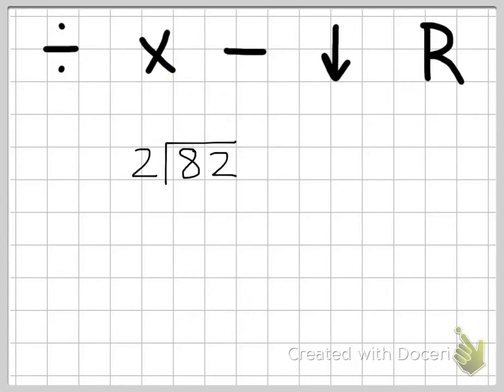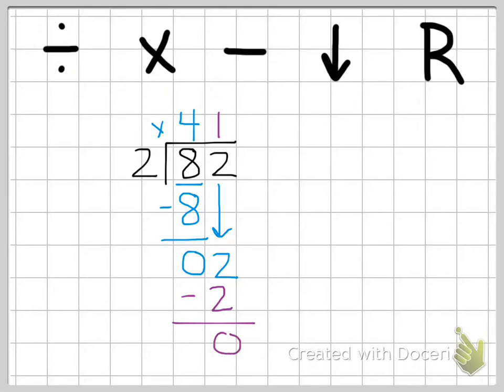Let's do another one: 82 divided by two. Our first step is to divide: eight divided by two — how many times does two go into eight? It's four. Next we multiply two times four, which is eight. Then we subtract eight minus eight, which is zero. Then we bring down our next digit, which is the two. We repeat the steps: two divided by two is one. We multiply two times one, which is two. Then we subtract two minus two, which is zero. We don't have anything else to bring down, and since we have zero left, we do not have a remainder. So our answer is 41.